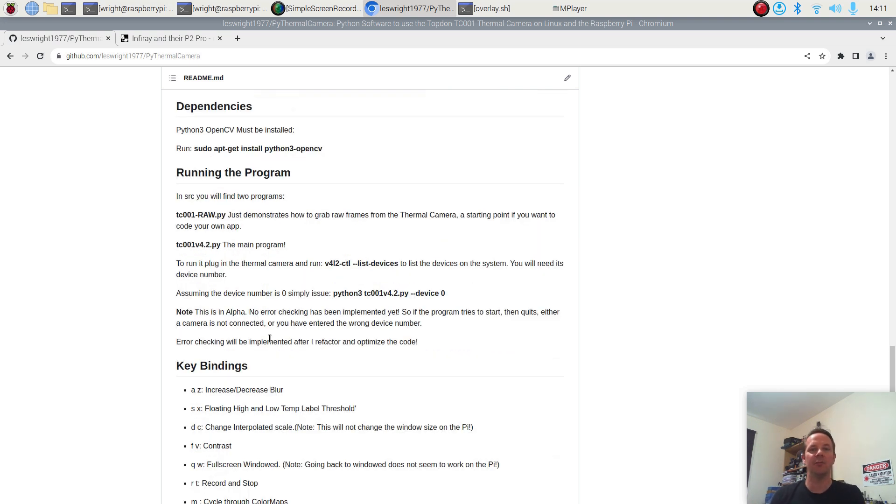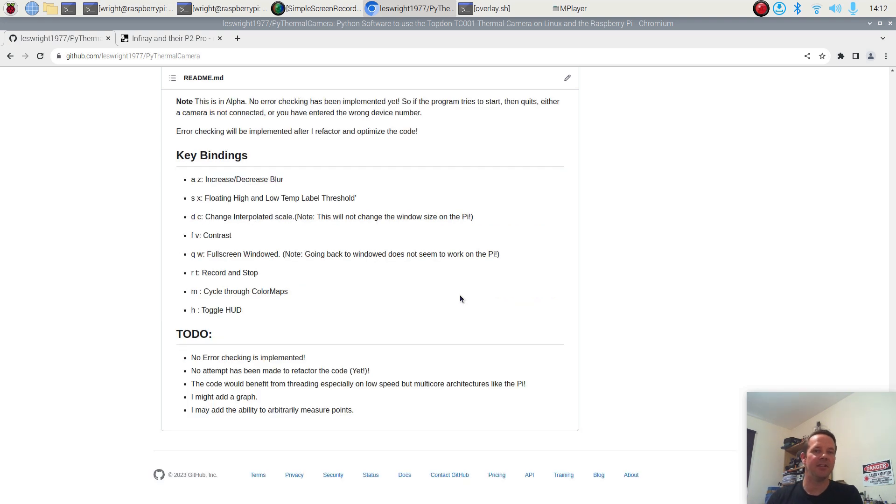The only dependency required is the Python OpenCV library. To run the program you just need to know the device number of the thermal camera when you plug it in. The entire software is keyboard controlled - I resisted the temptation to go down the Tkinter route. You just get the thermal camera view and everything else is controlled with the keyboard, which I actually find quite convenient rather than clicking, dragging, and messing around with sliders.